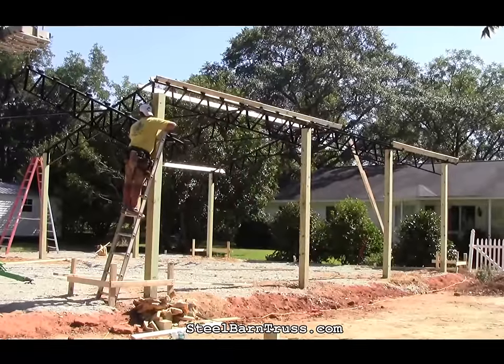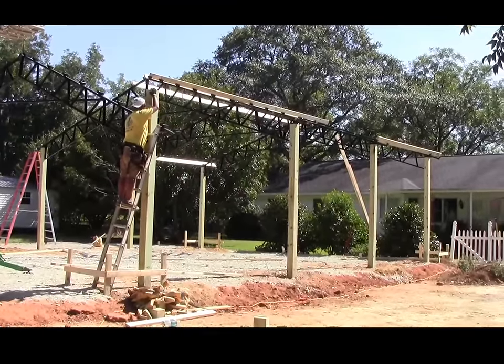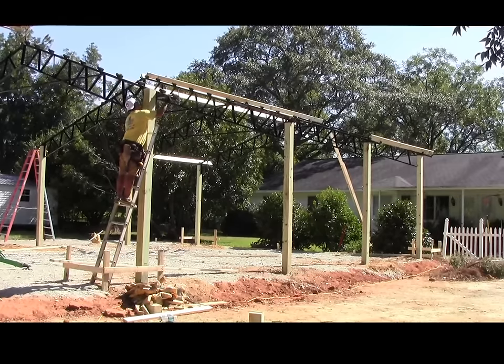This is another way to lift trusses. It's a 30-foot truss being lifted by a towable man lift, with the truss being tied off in two different areas of the truss. Please handle carefully.